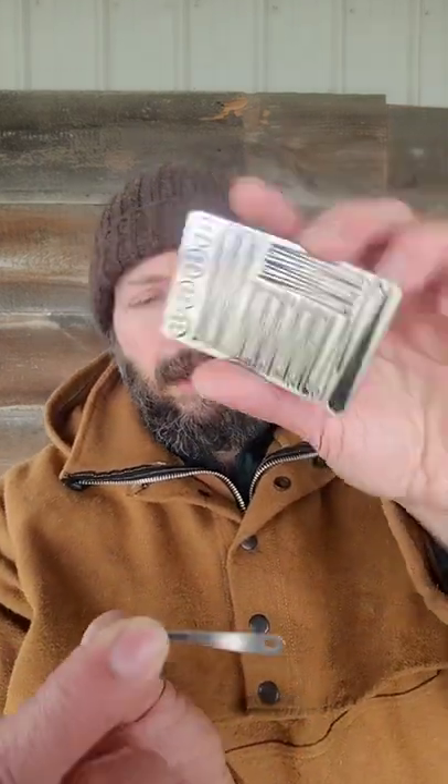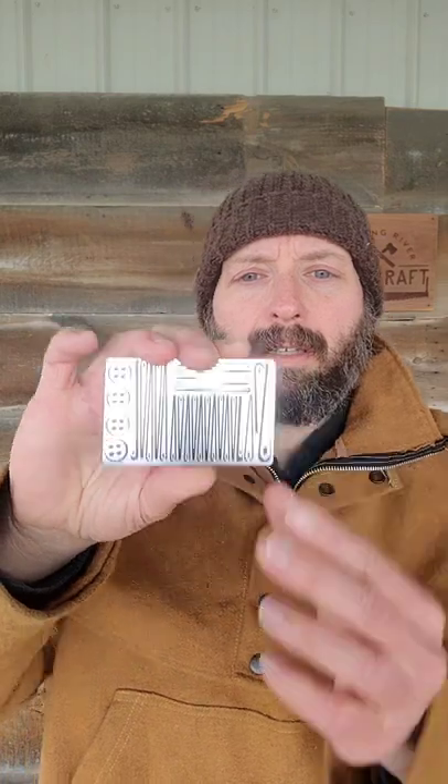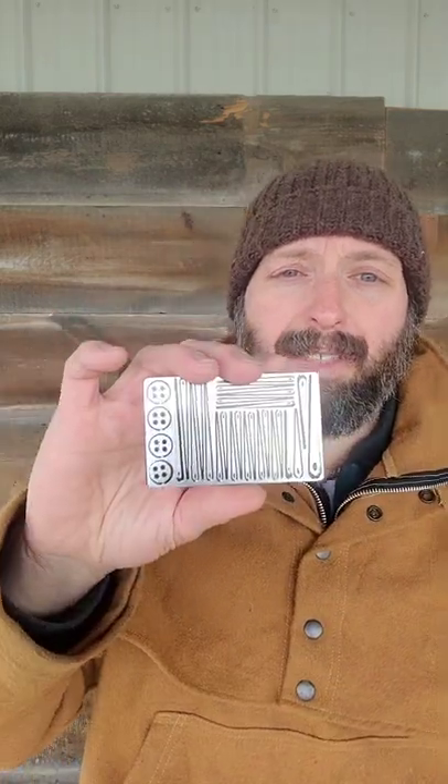All the tools come out of the cards. They're all going to be usable, and you can reattach them to the card. Just line it up, give it a press, and it's back on the card till you need it next time.